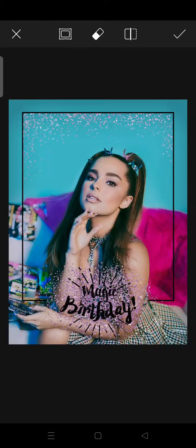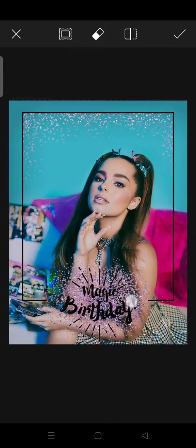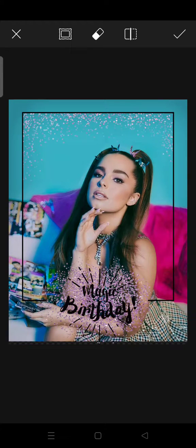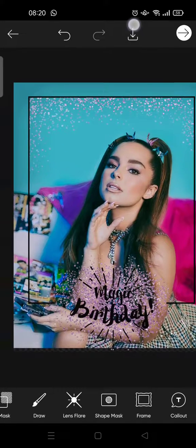Just like that — I think it's kind of cute, right? You can also adjust the position like so. When you're done, just click on the check icon at the top and click Save at the top.